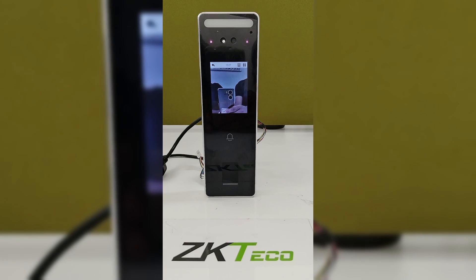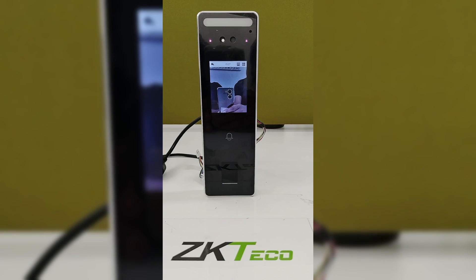Welcome to ZKTPO India official YouTube channel. Today I am going to explain about the V3L Visible Light device.